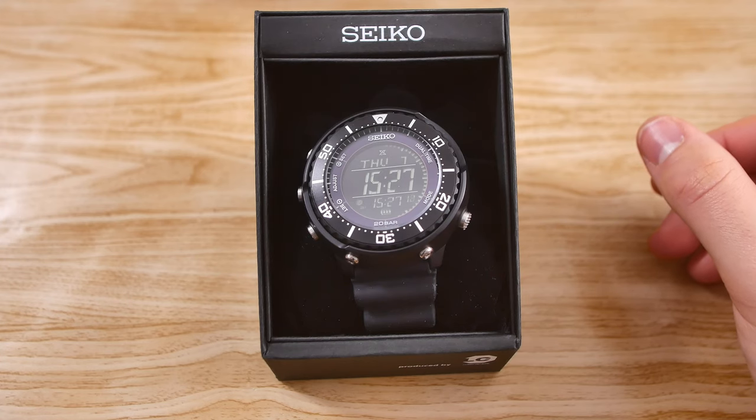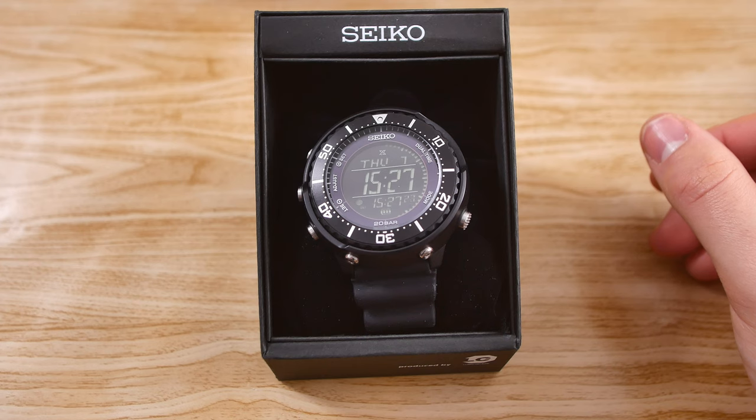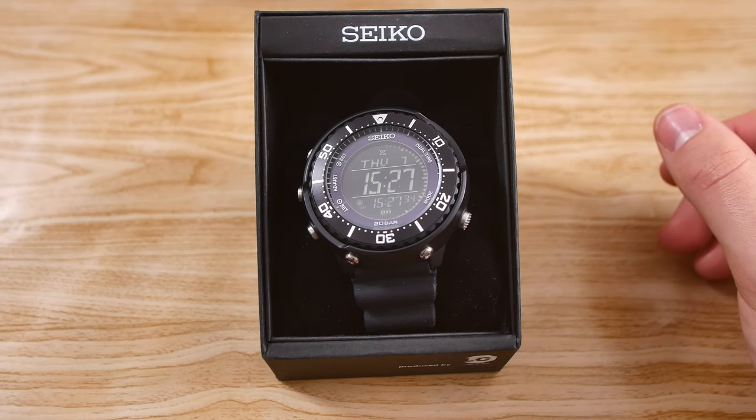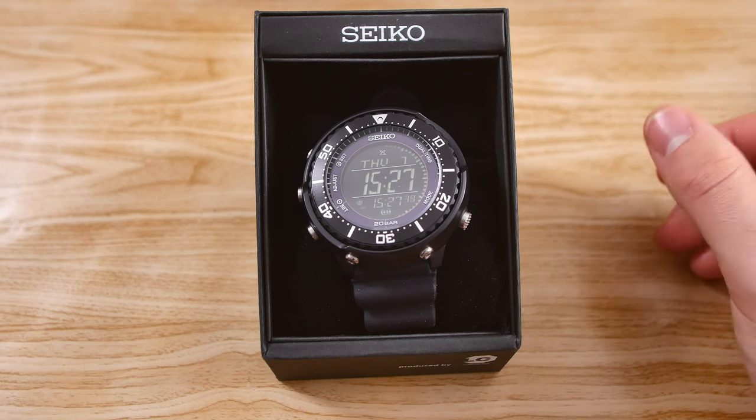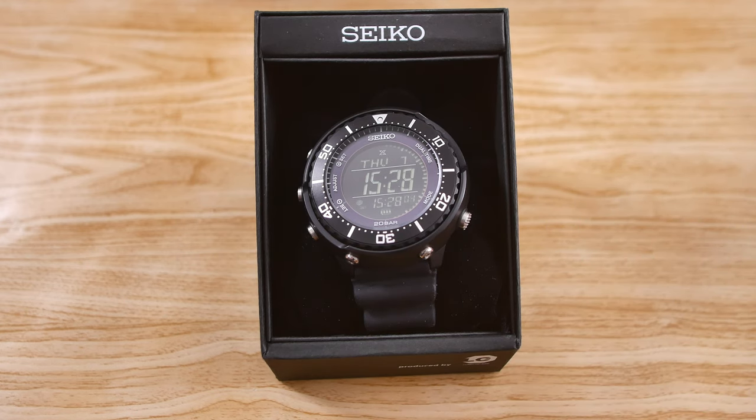Let's get some specifications out of the way. This features the Caliber S802 movement and it's got a negative digital display. The case is made from resin, it's got a lug width of 20mm, it has 200 meters of water resistance, and it's a whopping 50mm in diameter and 14.1mm thick. The lug-to-lug distance is also 49.9mm, which basically means this is just a basic round case, just like all the other Tunas, so it's going to wear quite a bit smaller than any other 50mm watch with normal lugs would.